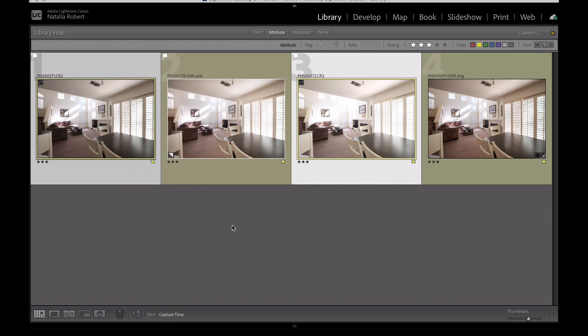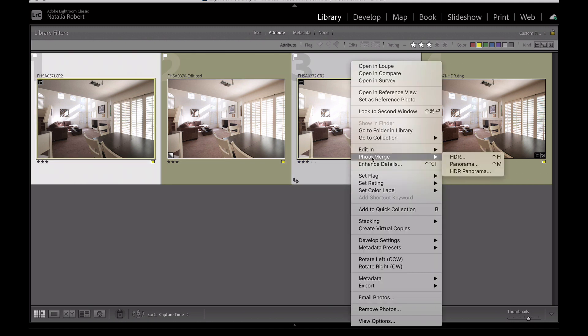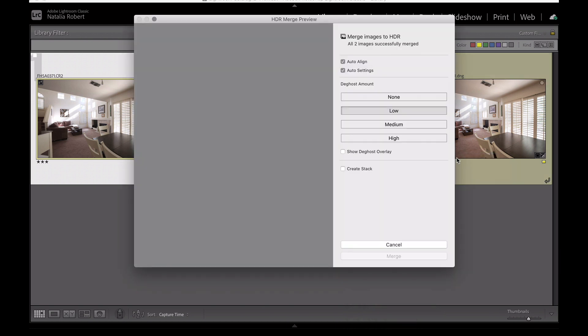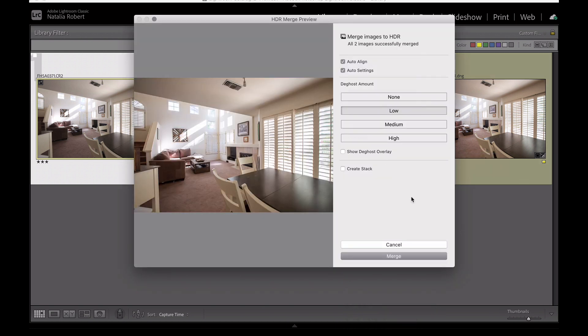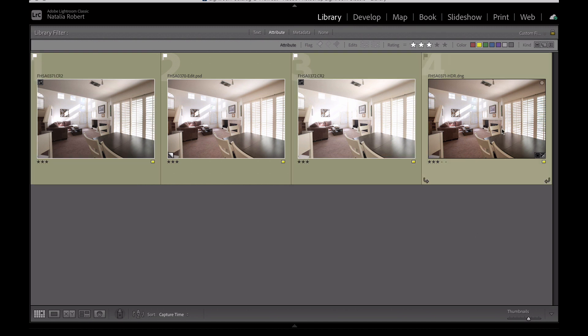If you do that, it opens up — I'll show you really quick what it does. It opens this Photo Merge HDR dialog and shows a little preview of what it's going to look like. I'm going to cancel because I've already done this, and when it did the merge, this is what it did for me.